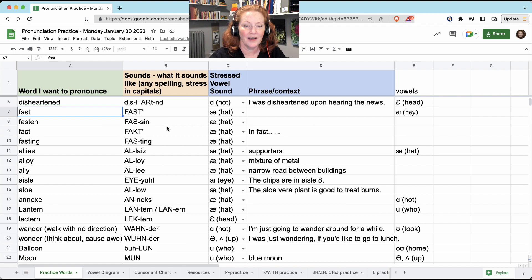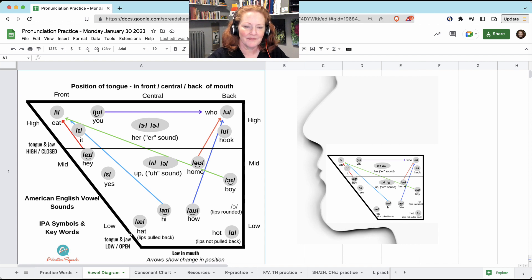We have a lot of A practice. Remember, the 'A' and the 'AH' are made with the tongue and jaw very low, very open. The main difference is that for 'A,' like 'hat,' the lips are back; but for 'AH,' the lips are not pulled back — they should be like straight up and down. 'Hot.' 'Hat.' 'Hot.' 'Hat.' 'Hot.'